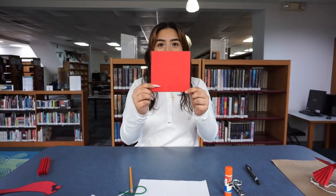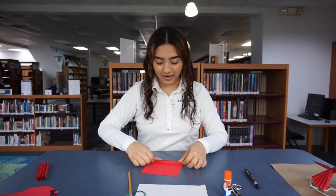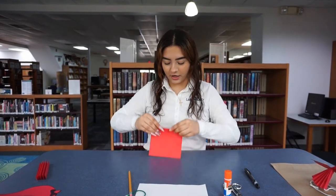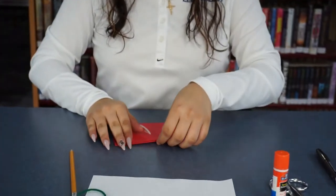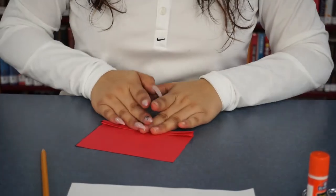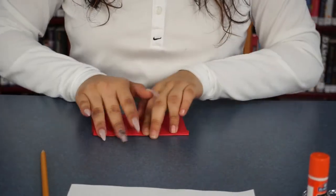Now the next thing you're going to do is take the red piece of paper that came with your kit, and you're going to want to fold it like a fan a little bit. You're going to fold one side and then fold the other side, and you're just going to keep doing that back and forth until you're all done. It doesn't take too long.